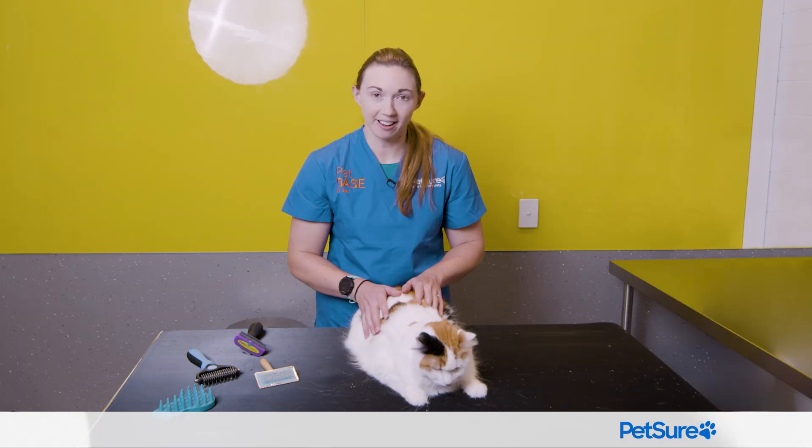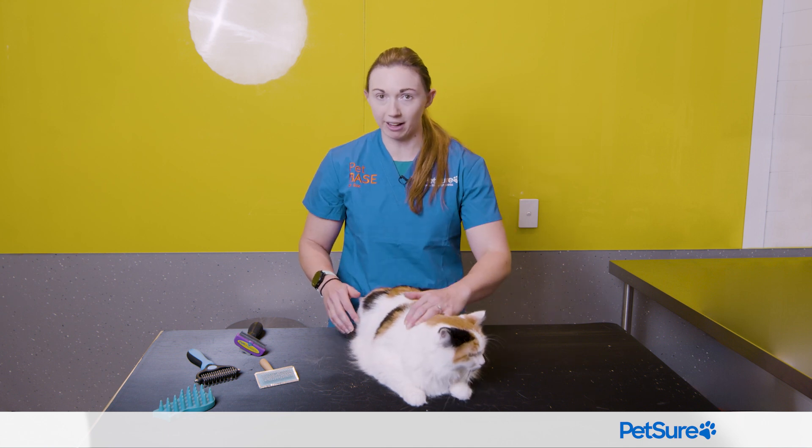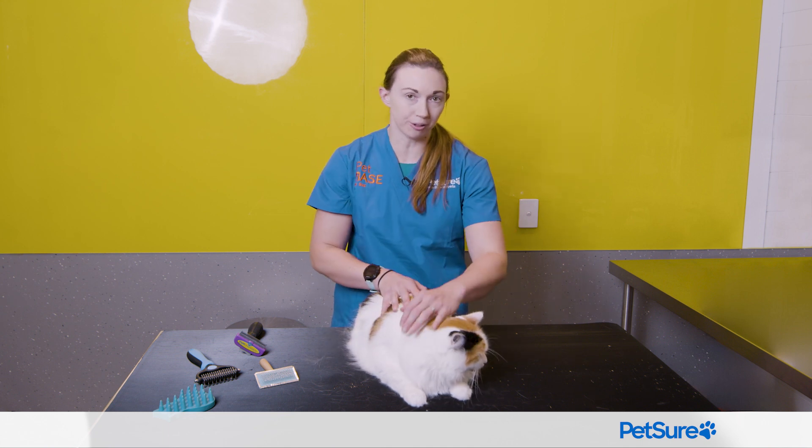So we're going to show you how to brush a cat. There are lots of different brushes on the market, so that can be one of the hardest things to figure out — what brush is going to work for my cat. Unfortunately, there is no one-size-fits-all because not all cats will tolerate all kinds of brushes, but there are a few do's and don'ts.